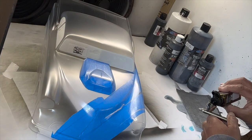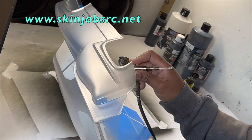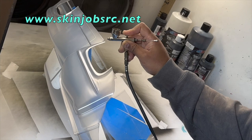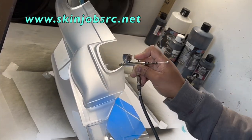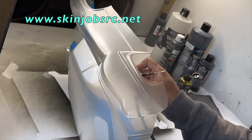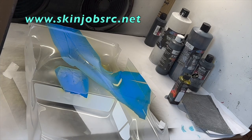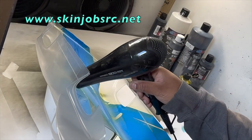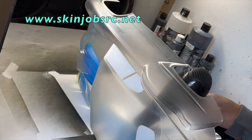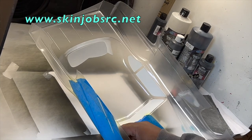I just used some regular masking tape, tore it into strips, and put those on the side. I like a torn edge better than a cut edge with a razor — it looks more realistic. What I'm doing right now is spraying some candy yellow from Inspire. I want to put this highlighted edge around this flag.